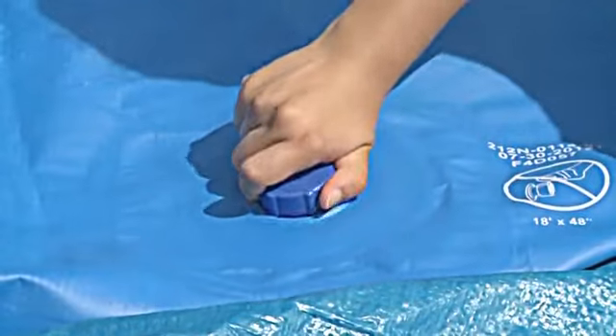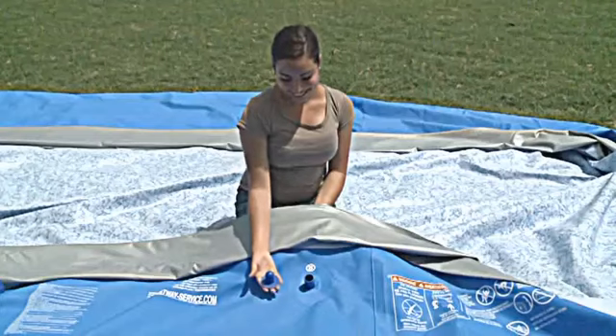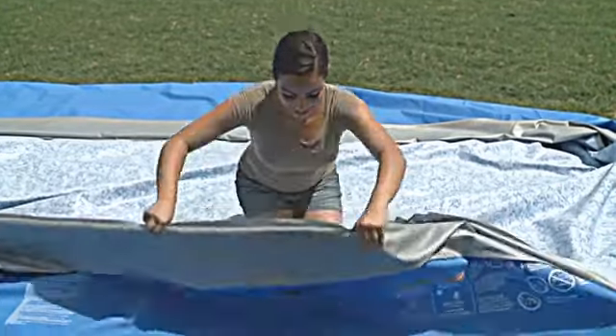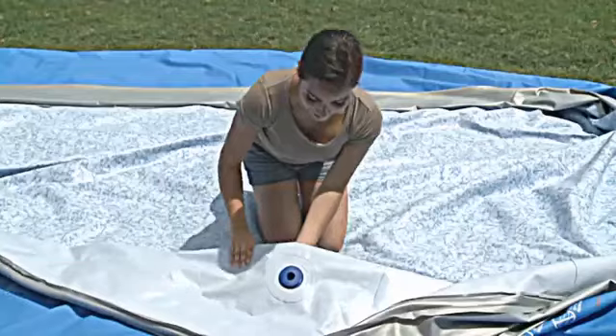Make sure the drain valve is securely fastened. To prevent water from escaping when filling the pool, insert the stopper plugs into the inlet and outlet valves.